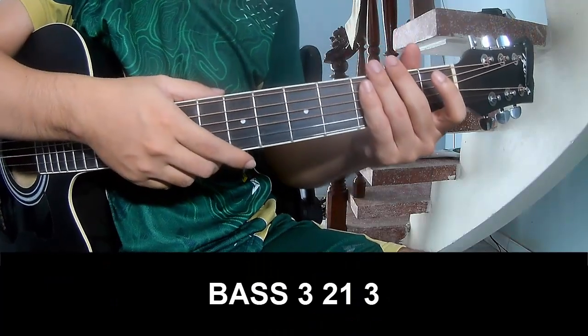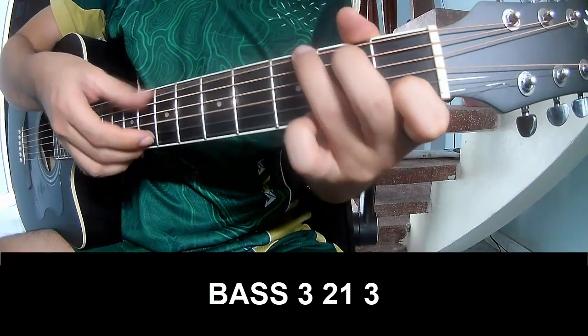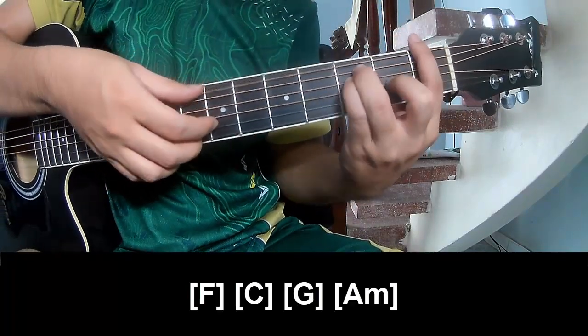The verb and recorder should play: Thay, 3, 2, 1, 3, Thay, 3, 2, 1, 3. And should play long F.